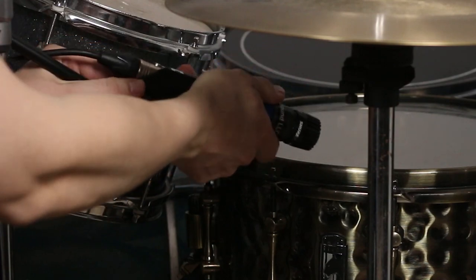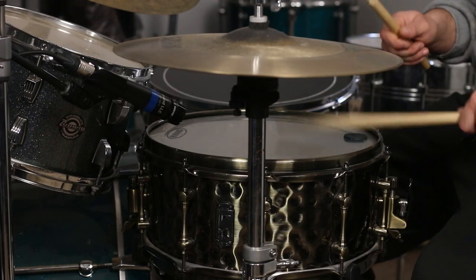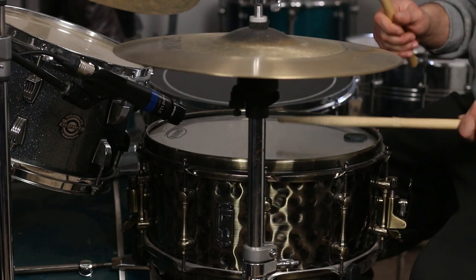Much like the character of the drum itself, the character of the microphone you choose will have an effect on the recording. The industry standard for snare drums, whether in live sound or studio recording, is the Shure SM57. It offers a pretty neutral sound, so if you want to capture the snare as it is, the SM57 is a good choice in almost any situation.